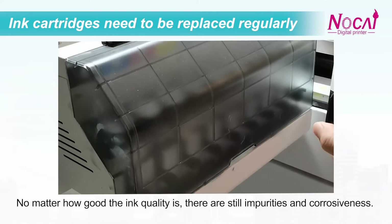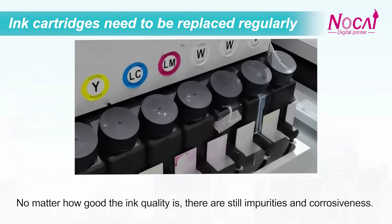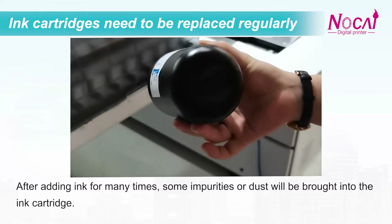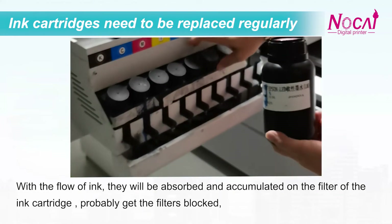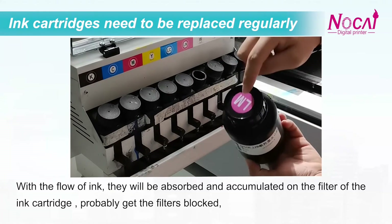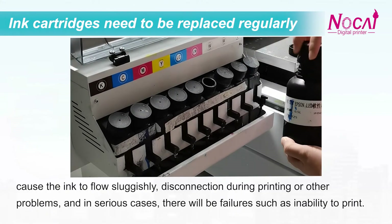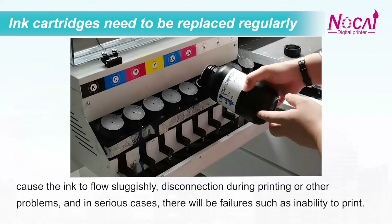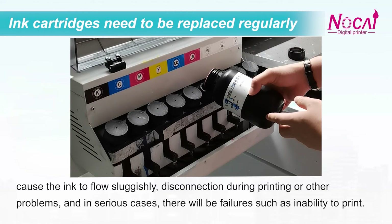No matter how good the ink quality is, there are still impurities and corrosiveness. After refilling ink many times, some impurities or dust will be brought into the ink cartridge. With the flow of ink, they will be absorbed and accumulated on the filter of the ink cartridge, potentially blocking the filters and causing ink flow issues or disconnection during printing. In serious cases, there will be failures such as inability to print.